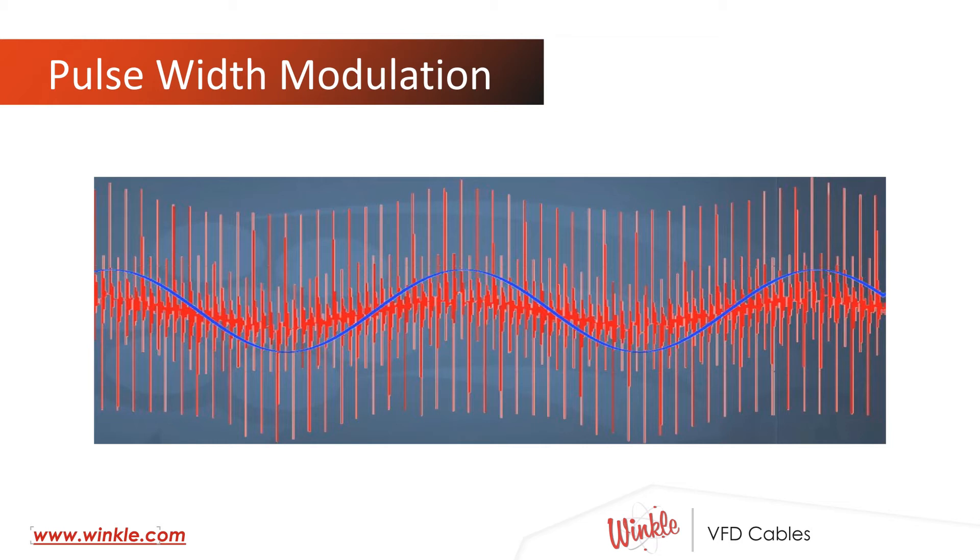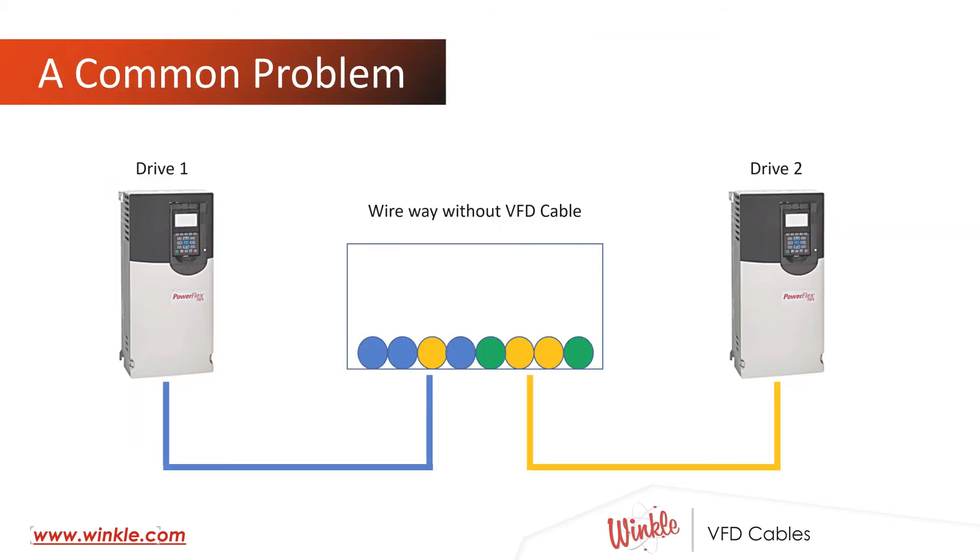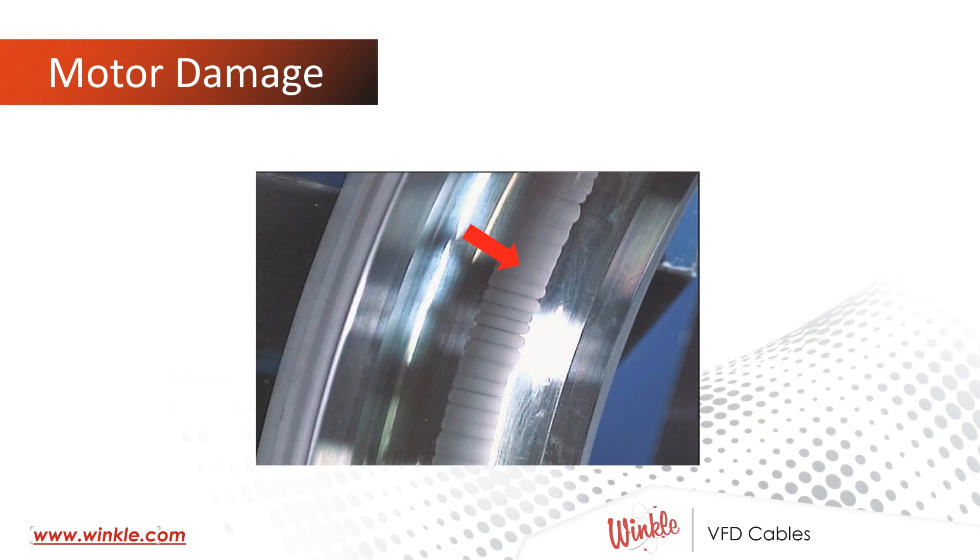With no uniform insulation and no shielding, that high-frequency switching could propagate all over your control system. So if drive one were running with no VFD cable between its drive and its motor, and drive two was also in that cabinet but not running, and we don't have proper isolation of the drive conductors between their drives and respective motors, we can induce common mode current in the idle drive, causing the drive to fault. Commonly this shows up as a ground fault in a PowerFlex drive.